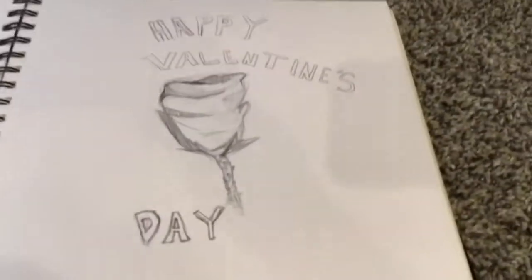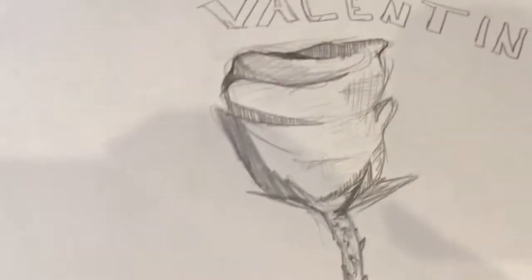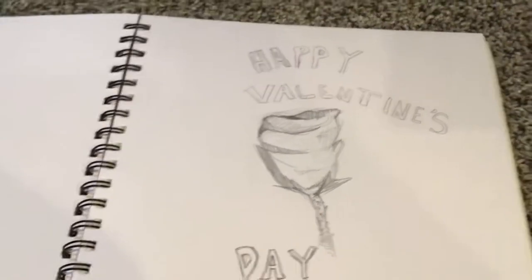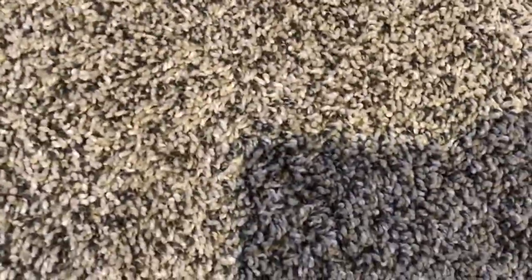Now for number 4 — this one is kind of stretching the two-month period. This is a Valentine's Day, February 14th drawing. I drew a rose that even has all the little spiky things, a lot of cross-hatching — overall it's a really nice detailed rose. The lettering sucks, don't pay attention to that. I think this one actually deserves to be in the number 3 spot — this took me a lot of time and it's really good.